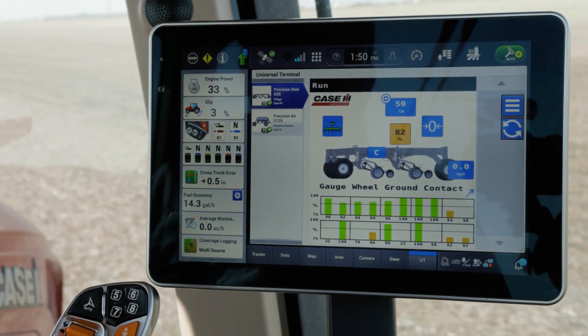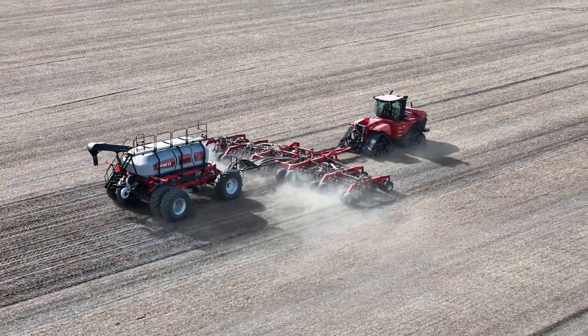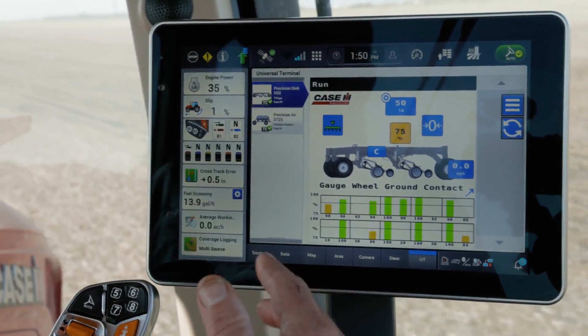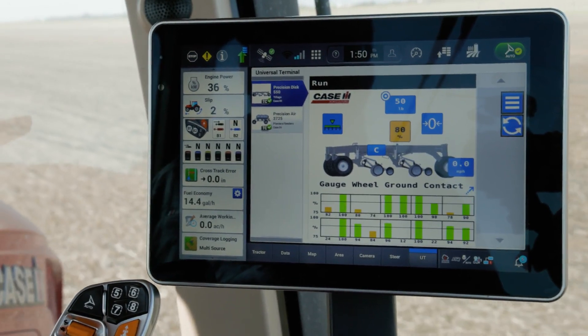Hello, I'm Trent Noah Saad with KCAH. Today I want to show you how easy it is to use AFS Furrow Command downforce automation. We're currently in our tractor today pulling a 550 precision disc drum equipped with AFS Furrow Command. We're seating at six miles an hour and I've selected 50 pounds of down pressure on the gauge rows.